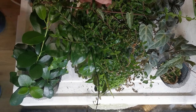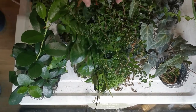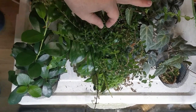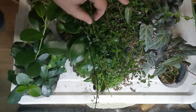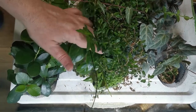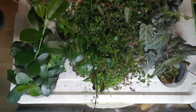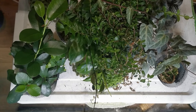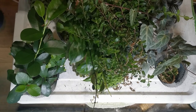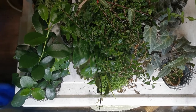The plan is to take some cuttings because some of these plants are really taking over and making the others live in the shadow. And for some plants that's okay, but it's getting out of control. So let's start snipping away.